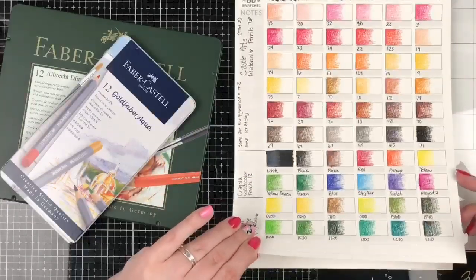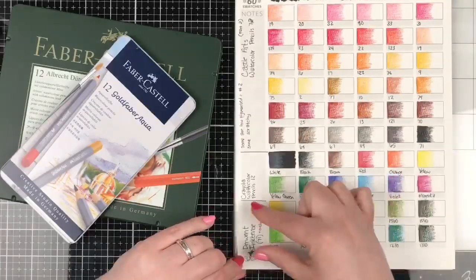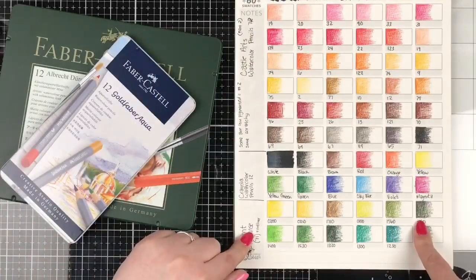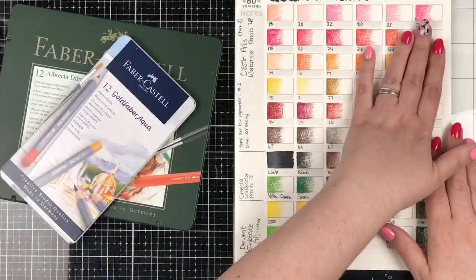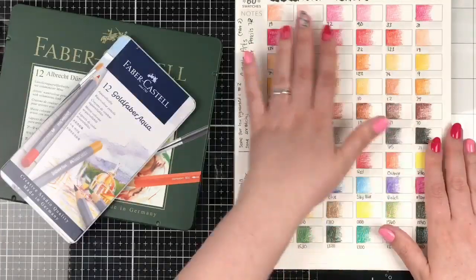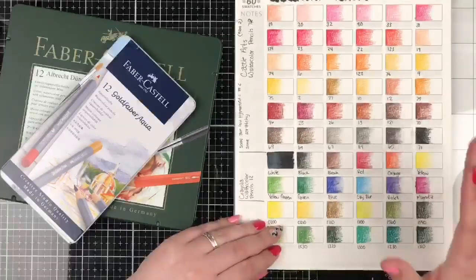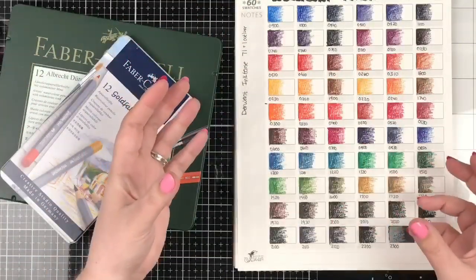I didn't go live to do the Derwent — I was too tired, so I just sat down and did my own swatching. Now I want you to see the difference in intensity. Look at the color payoff and saturation with the Castle Art, and then when I flip the page, you're going to be knocked off your chair by the saturation of the Inktense. It's like someone turned the color volume up. The Inktense are just amazing.